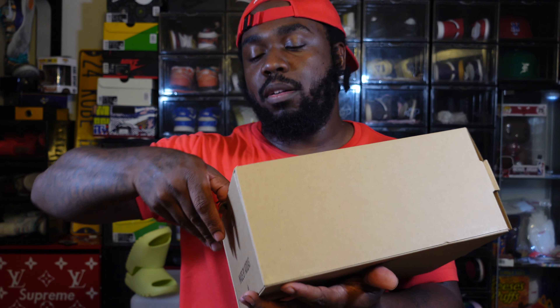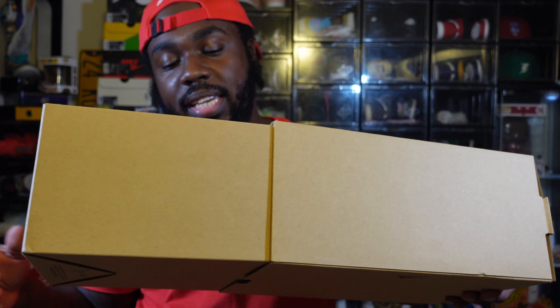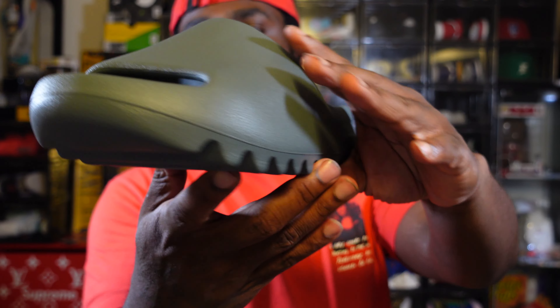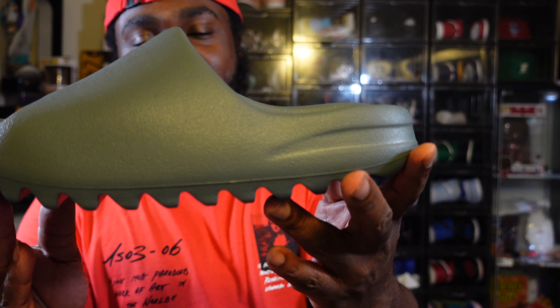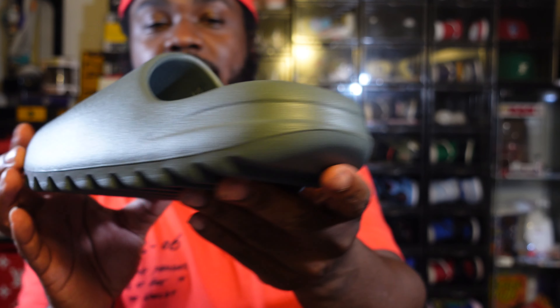Same pull-out tab made famous by the Jordan 11. Here's a 360 view of the Yeezy Slate Marine — not gray marine. Nothing's really changed. I keep reading that they added one piece — like this is supposed to be a one-piece construction.